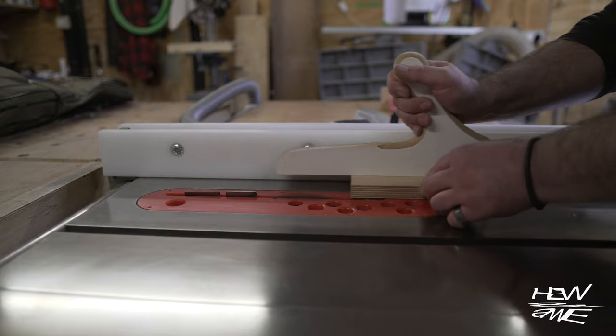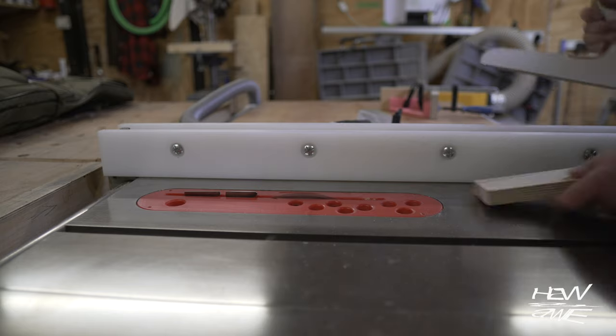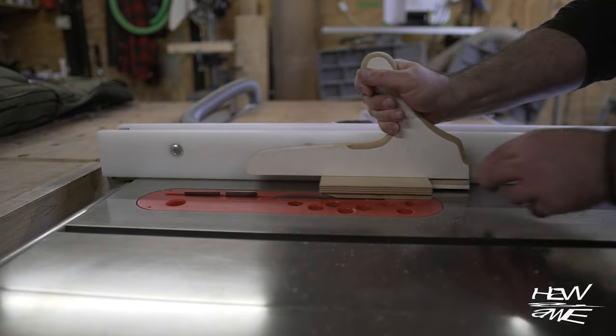You're probably wondering why I didn't fit the dado blade — because by the time I've done all of that setup, I've already done what I wanted to do with the 3.2mm curved blade. I'm not being lazy.